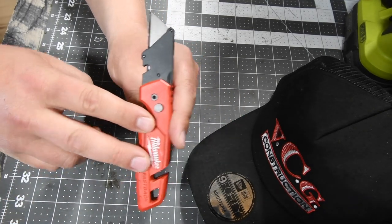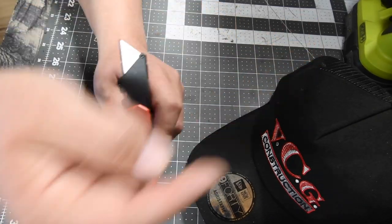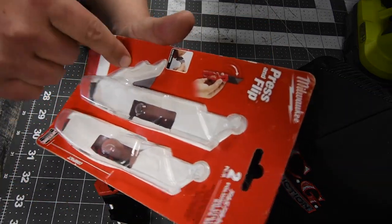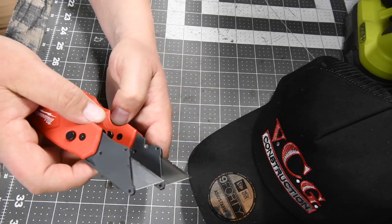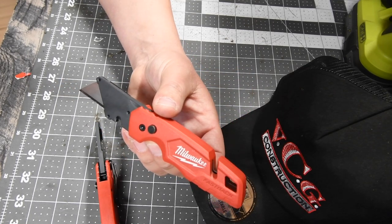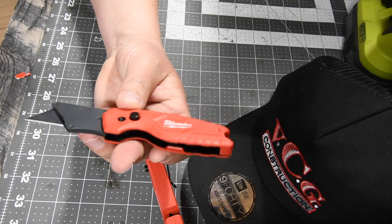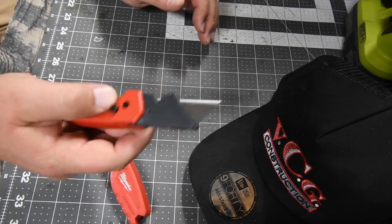I thank my rep Matt so much for giving me these a few days ago. The retail price is $20 for both of them. The unfortunate thing is they do not come with extra blades — only the two blades already in the tool. The model number for the one with blade storage is 48-22-1502, and the model number for the standard one is 48-22-1500.